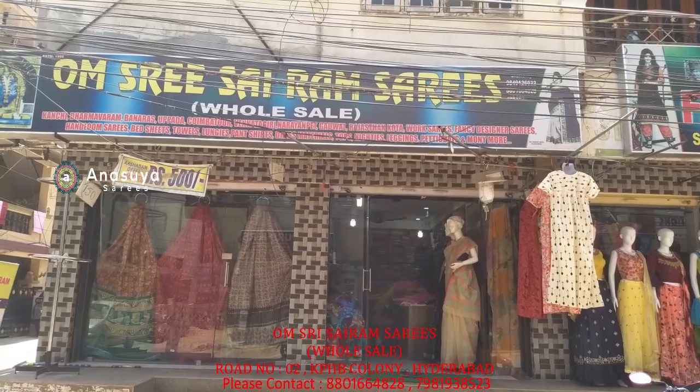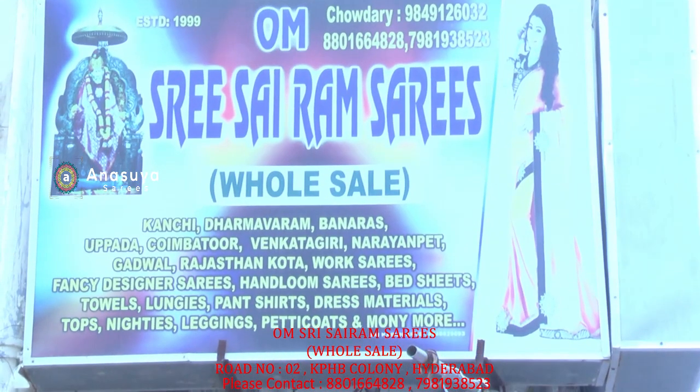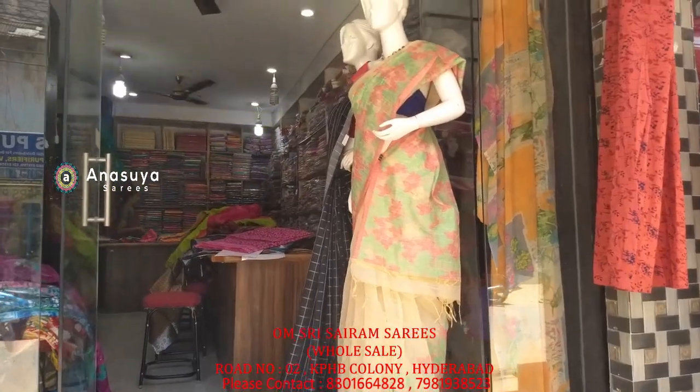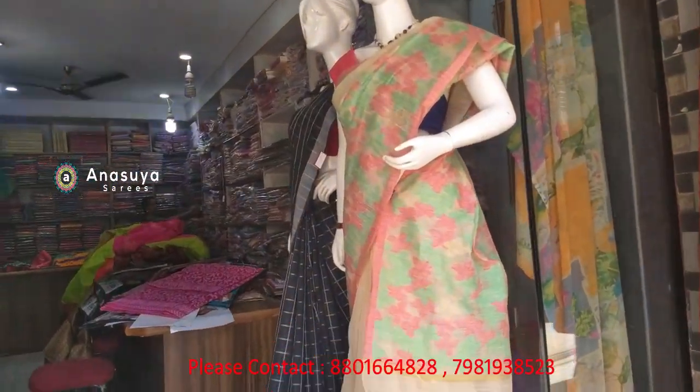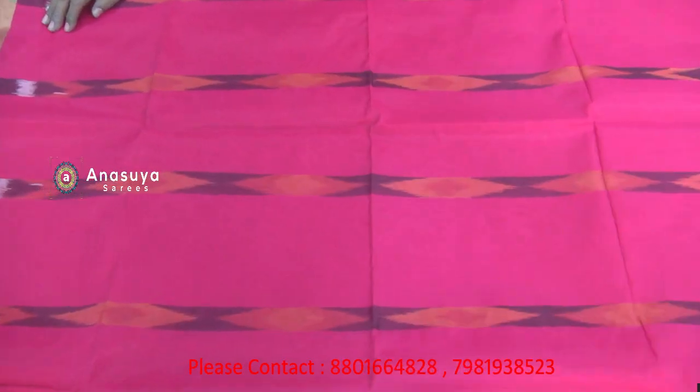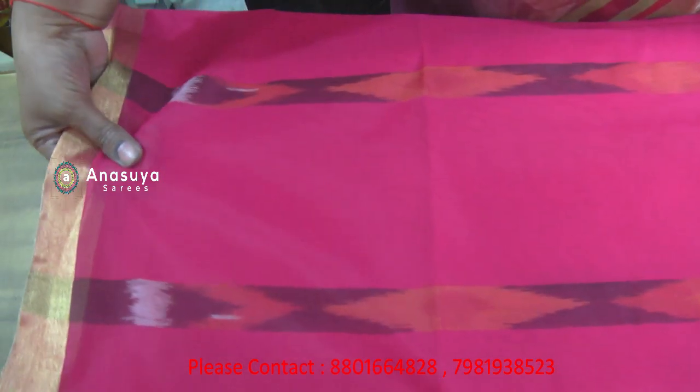Om Shri Sairam Sairis. Subscribe to the Om Shri Sairam Sairis channel. You will see a live video of Om Shri Sairam Sairis live.